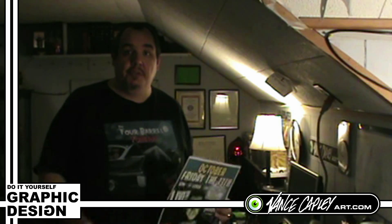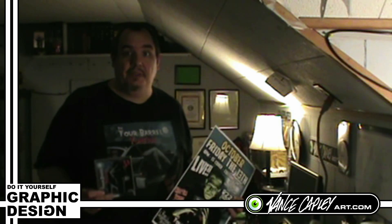Today on DIY Graphic Design, I'm going to show you some samples of what I do with graphic design.